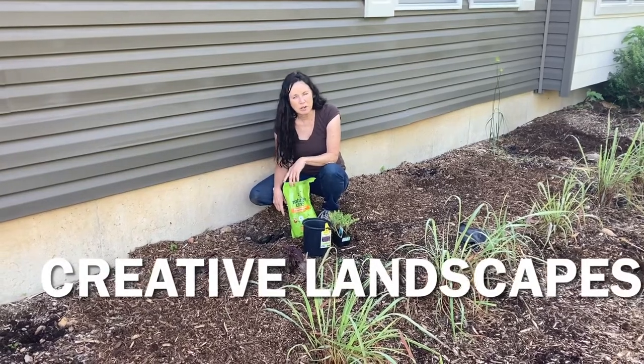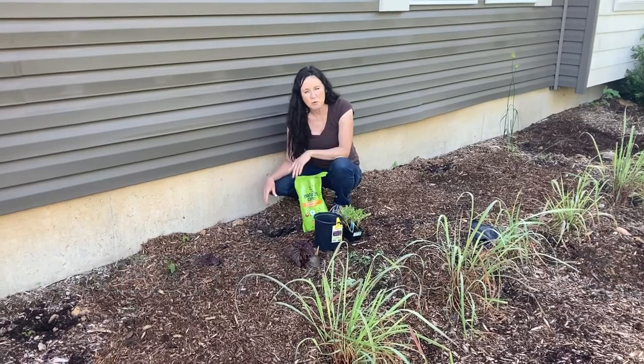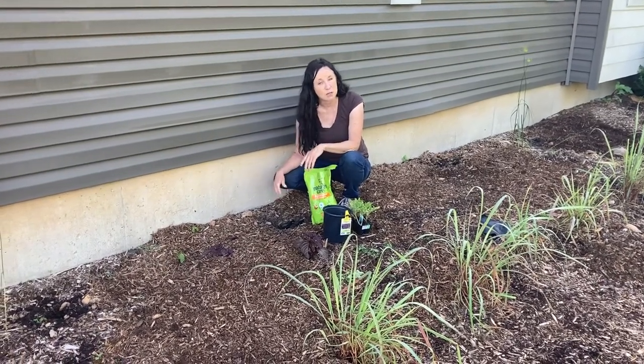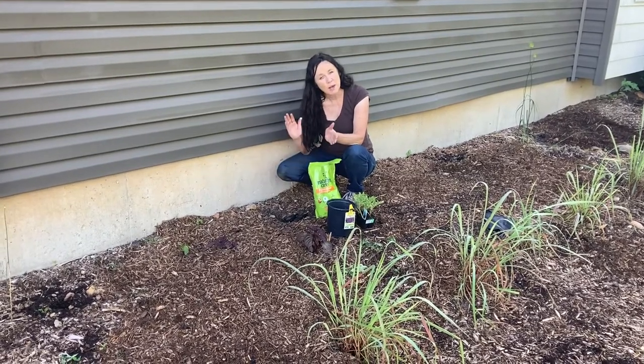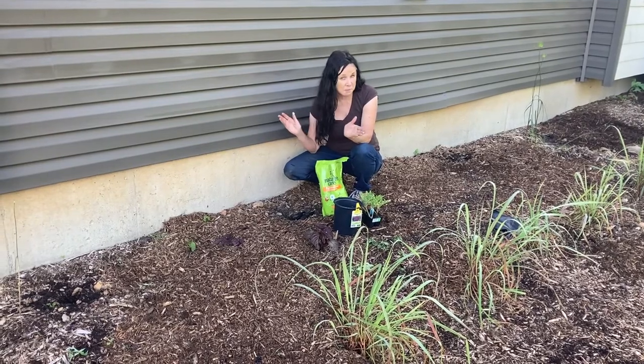Hi everyone, Sabrina from Campbell's Freedom Farm. If you've thought about growing watermelon, pumpkin, or any of the squashes but you just don't have room, let's talk about creative landscaping or edible landscaping.